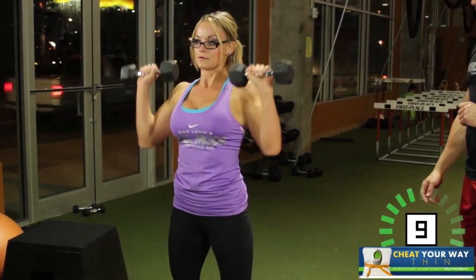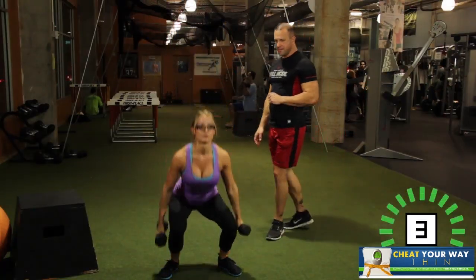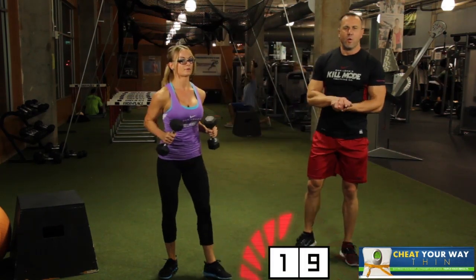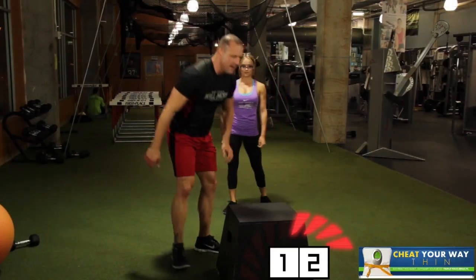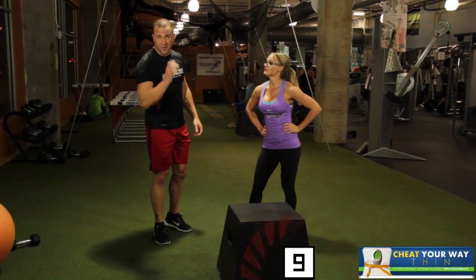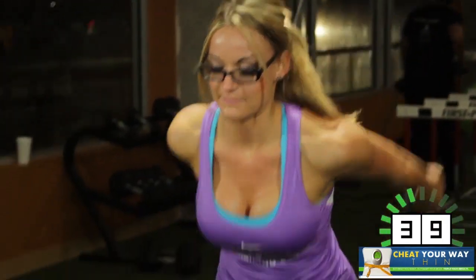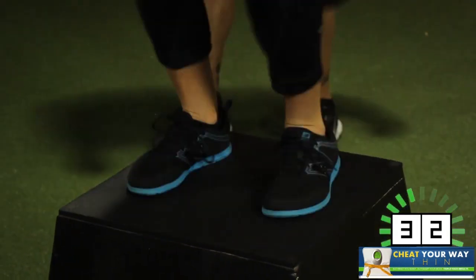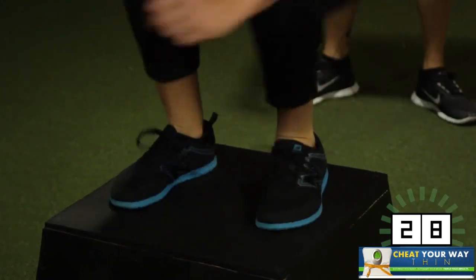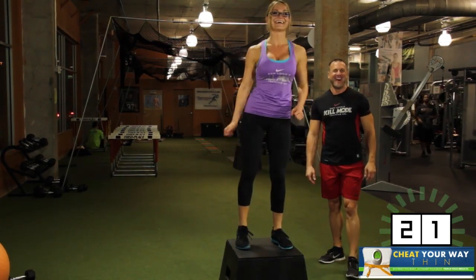Nice job. 10 seconds to go. And 1 — nice job. One last exercise — plyo jumps one more time. Get your water, because we haven't had any water. She's still rocking and rolling. Let's go. 40 seconds. Last round, everybody. Push hard on this. 30 seconds left, almost there. How you feeling? Awesome. 20 seconds. All right, we're almost done. Push hard now, 10 seconds to go.